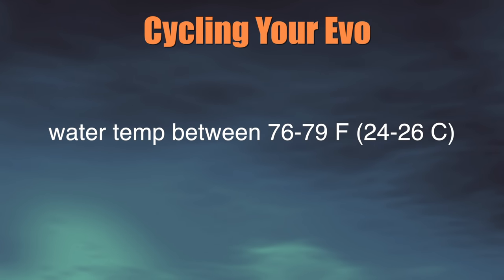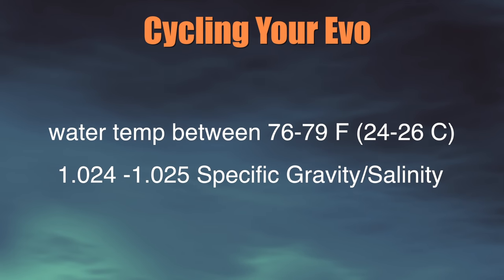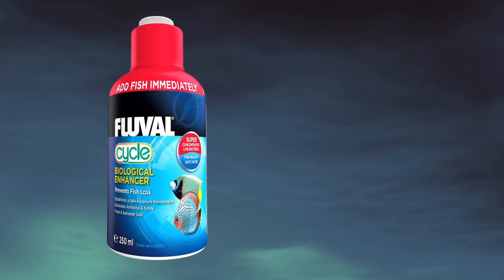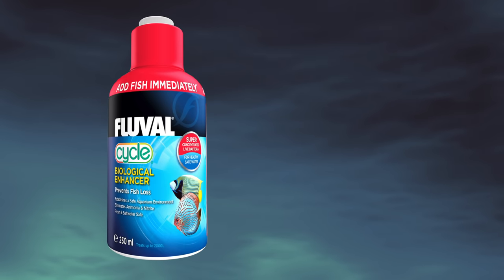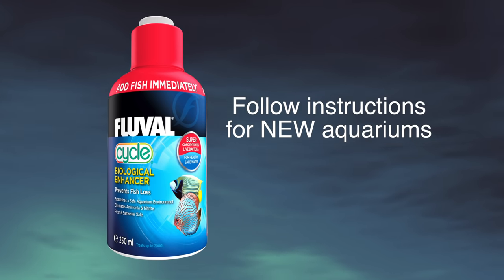So how do you cycle your EVO? Here's how. First, make sure your EVO's water is between 76 and 79 degrees Fahrenheit, and between 1.024 and 1.025 salinity. Once you've got that accomplished, add a cycling product like Fluval's Cycle Biological Supplement. Just shake the bottle and follow the dosing instructions for new aquariums.